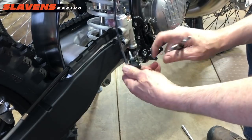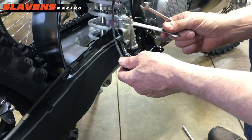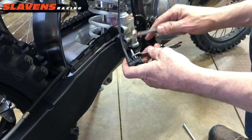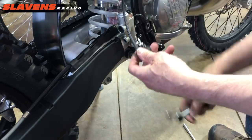Most wrenches are too wide to fit in here. So I just went and dug through my toolbox and found one of these old wrenches that came with the KTM tool pouch, and I ground it down. Then just use another 10 and lock them together. That's all there is to it for that.